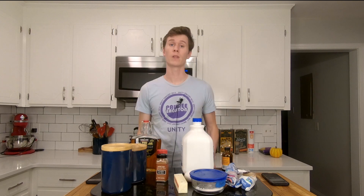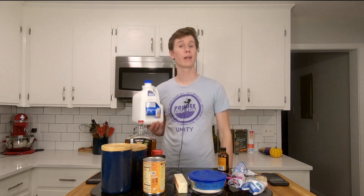Sugar, flour, butter, pumpkin puree, baking soda, an egg, vanilla extract, salt, pumpkin pie spice, cinnamon, maple syrup, powdered sugar, and milk.